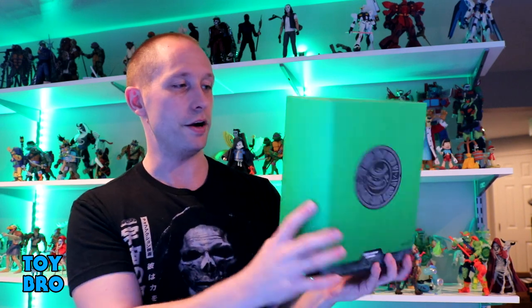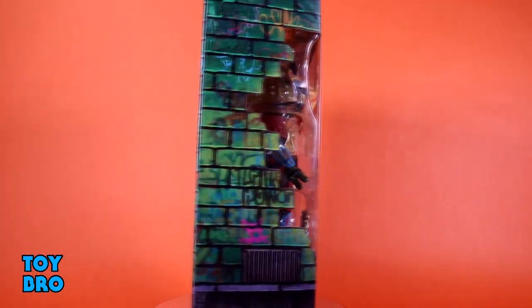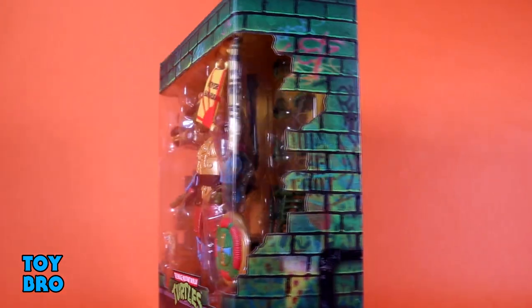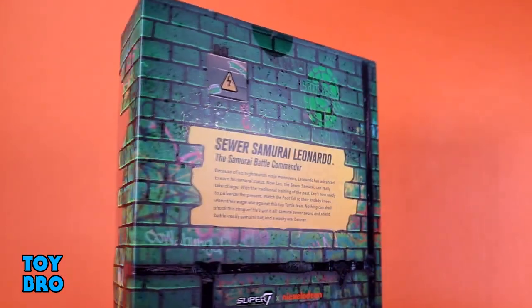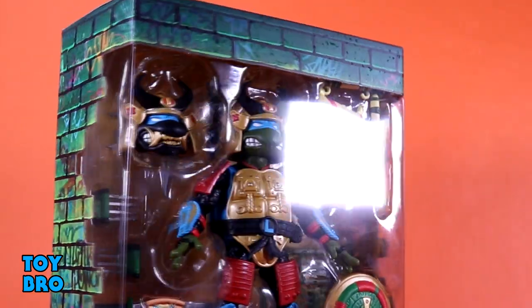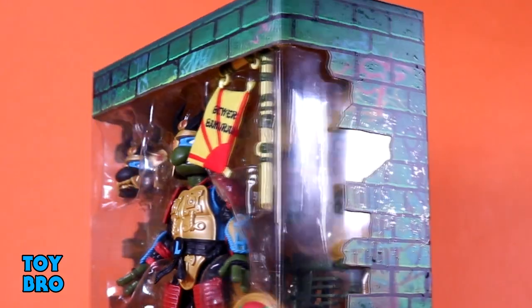Now being in Ultimates, we still have all the same familiar packaging that we're used to thus far. Good guy turtle gets the green slip cover with the manhole embossed on the front with the samurai sort of head on it, and then the back usually gets a logo, so we get the turtle's logo back there. Pop that slip cover off and we've got our figure there in the big window with all of his accessories. You've got that green brick motif that we're used to, and then the back of the box gives us a bio for this particular version of Leonardo.